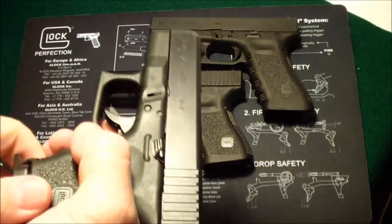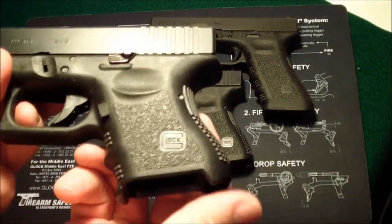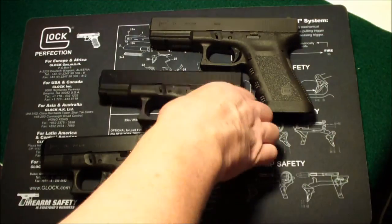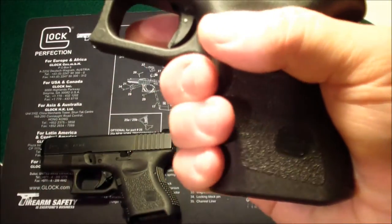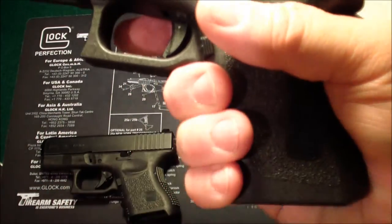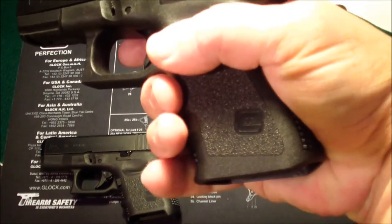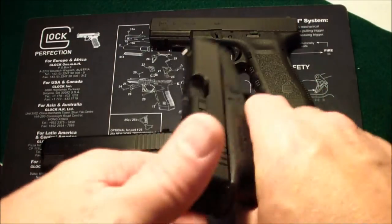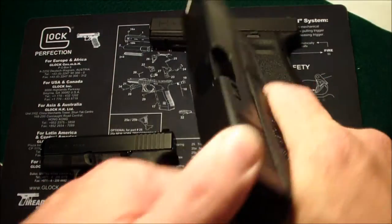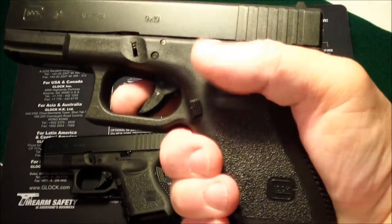Before anybody says anything, all these guns are clear. Here is the 19. As you can see, I can get about two and a half fingers on it. My little finger kind of hangs off a little bit, but my hands are medium to large, average size.